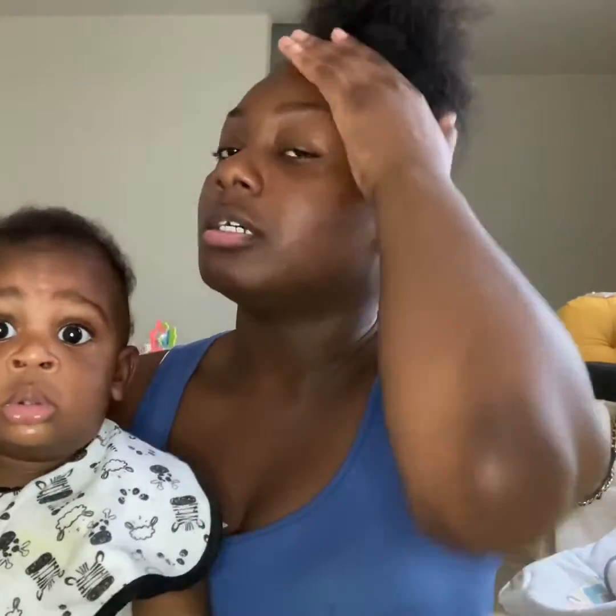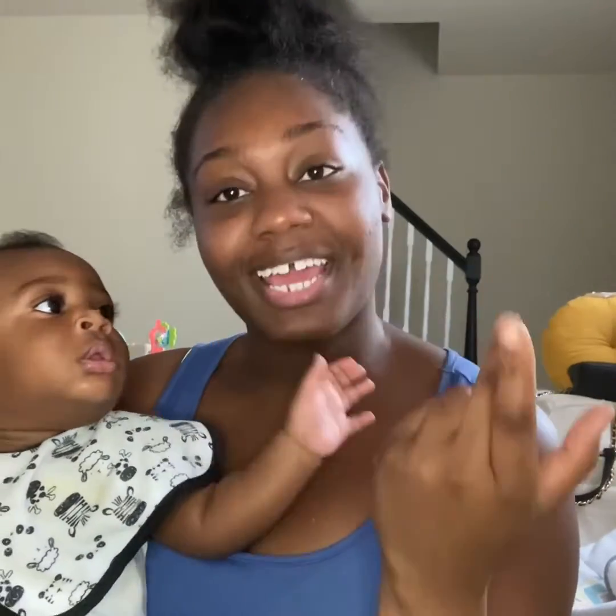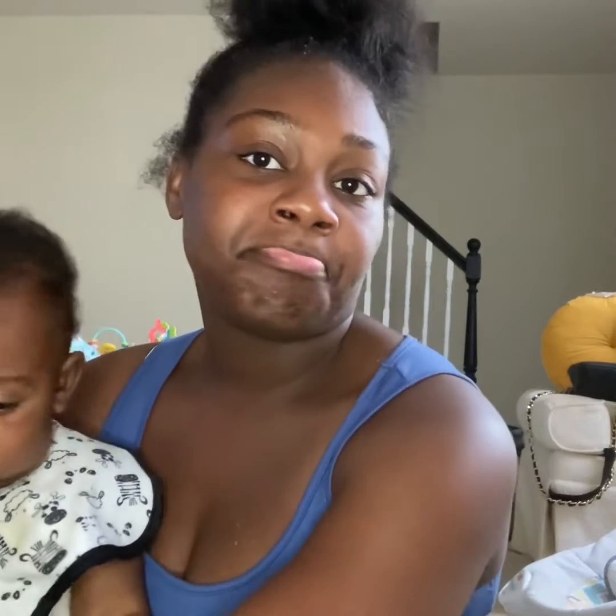Today's video is about me doing my hair. I want to gel it up and all that good stuff, and then try to do my edges, because sometimes when I be doing them on camera I'll be working out.